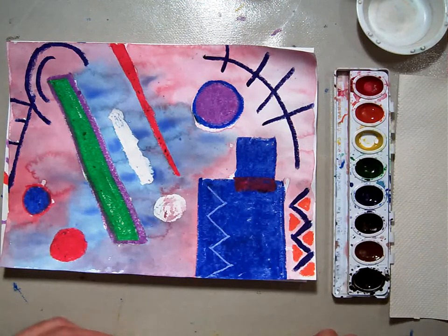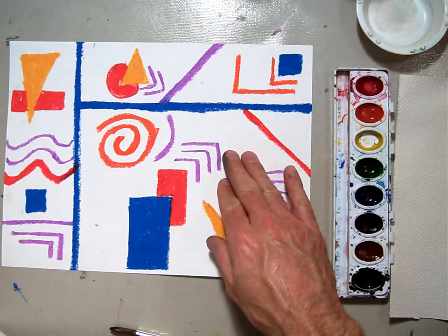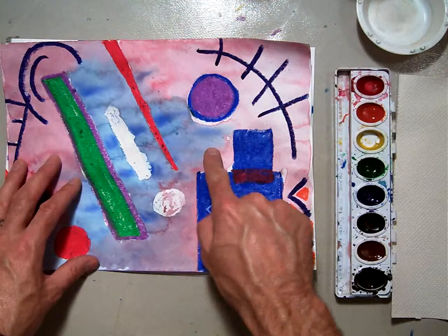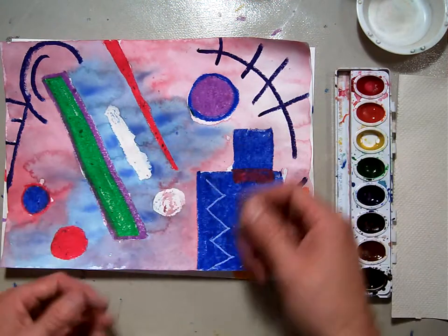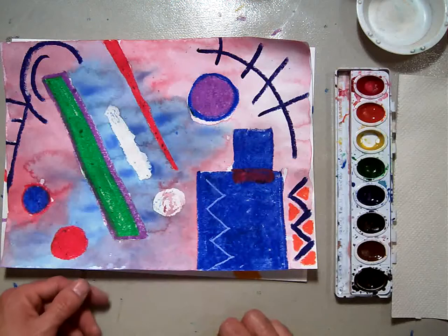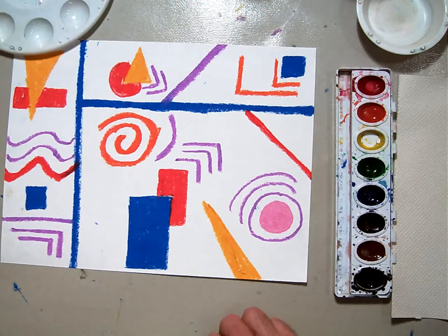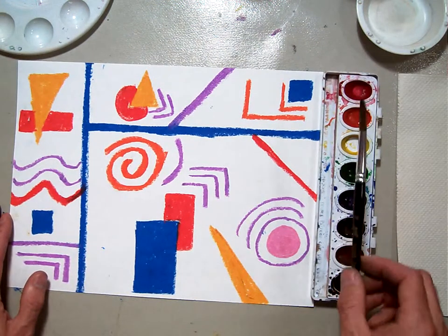Welcome back. In this video, we're going to be taking care of the watercolor background for our Kandinsky-like composition. You can see how here I've used red and blue to make a wet-on-wet watercolor wash in the background. This is probably the first time we're dealing with a wet-on-wet watercolor, or even watercolors altogether. So as a little introduction, here are some things we need to know.